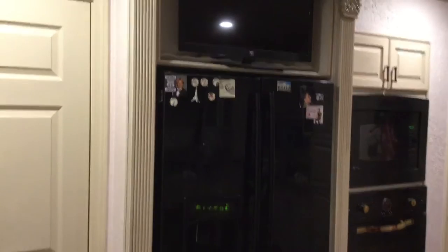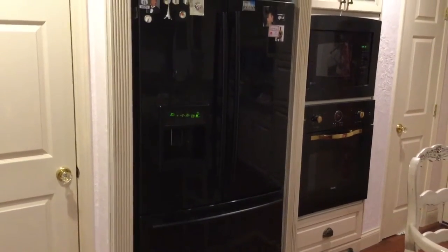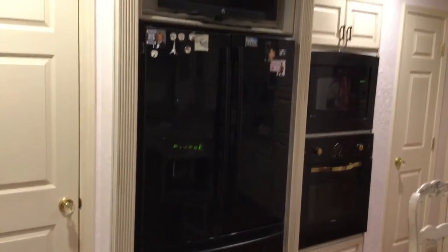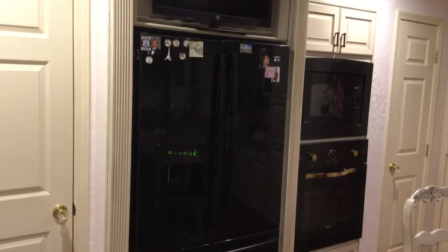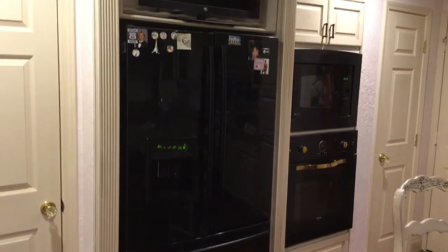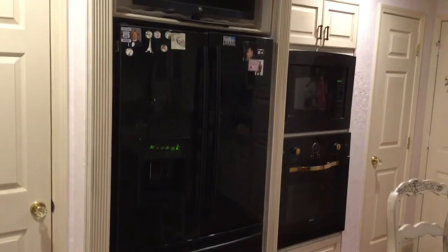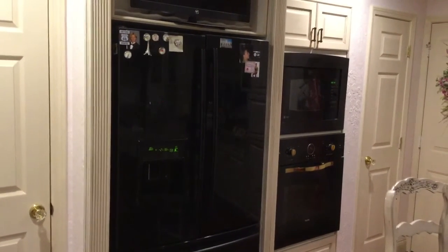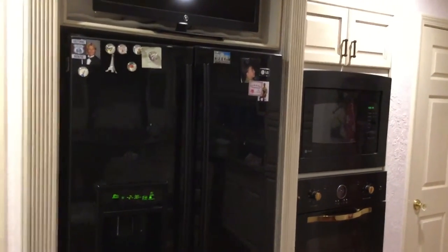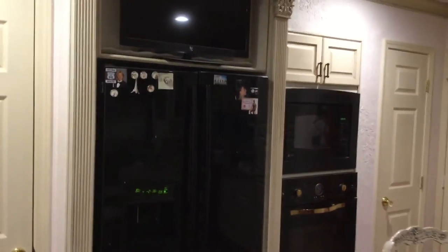The refrigerator is a scratch-and-dent refrigerator, and actually so are most of these appliances. I had already had the refrigerator before I did the remodel. The Viking oven I purchased at scratch and dent as well — I already had these things in my garage. The Viking was in the garage, so I just had to purchase the convection oven. So it's all done on a very inexpensive budget.